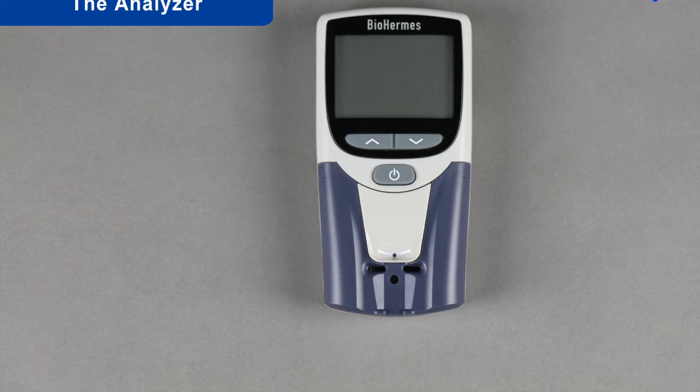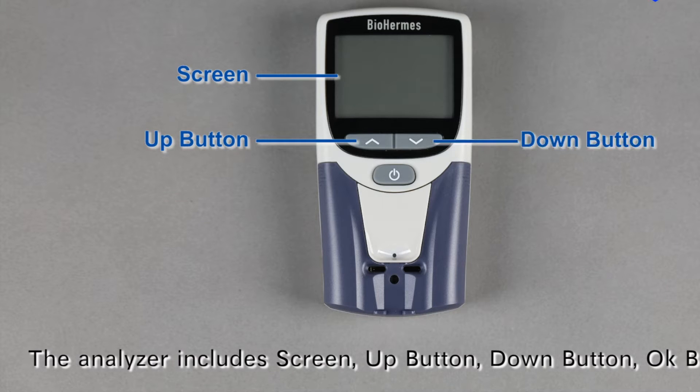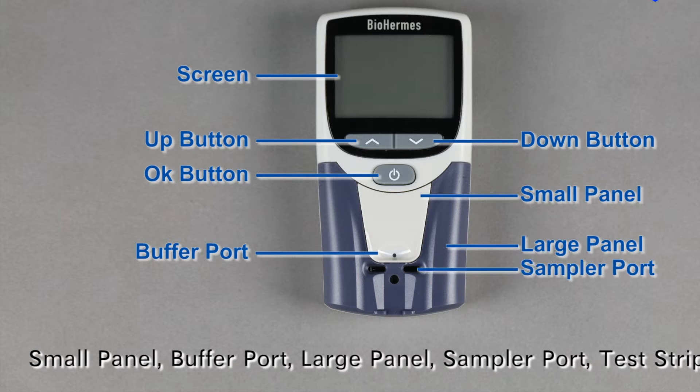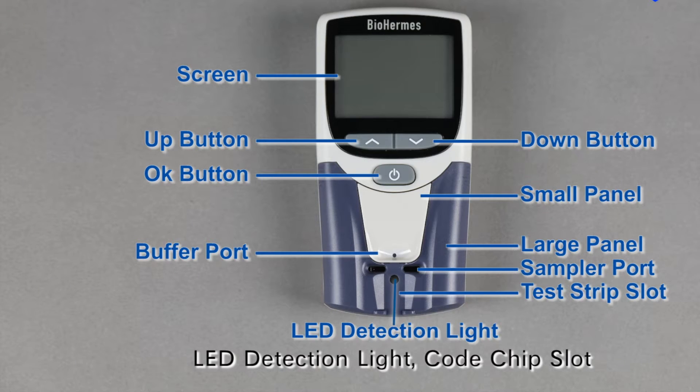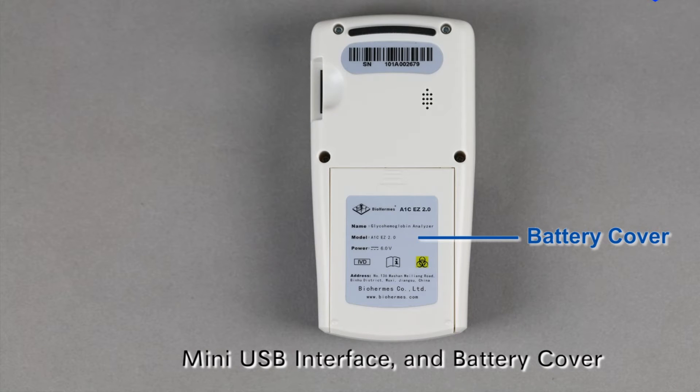The Analyzer. The analyzer includes a screen, up button, down button, OK button, small panel, buffer port, large panel, sampler port, test strip slot, LED detection light, code chip slot, mini USB interface, and battery cover.